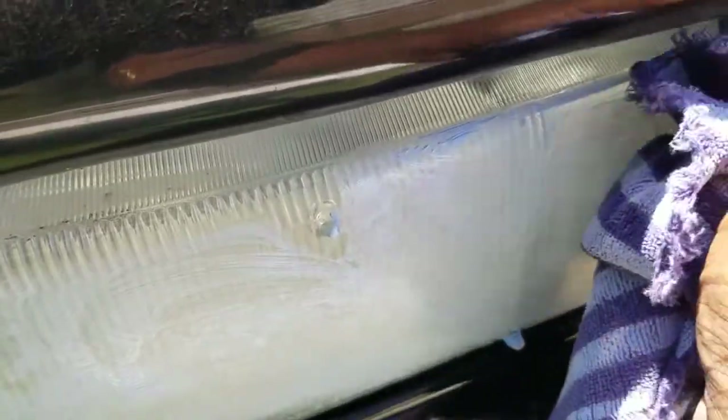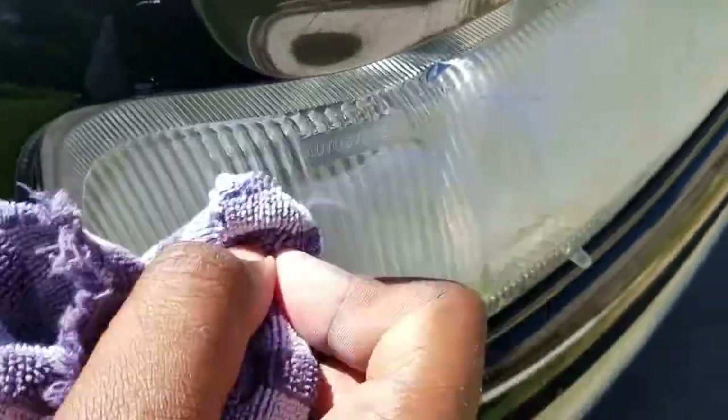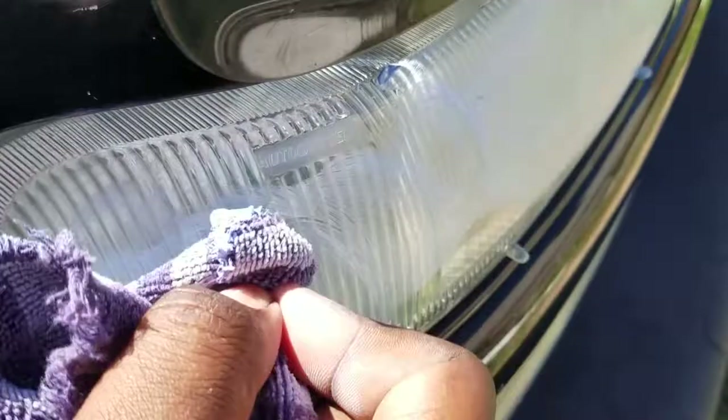I put a generous amount on there because it's pretty hazed up and bad. You want to keep rubbing it around to get some of the stuff off. For headlights that aren't that bad, you can put a light coat on there like wax and wait for it to haze up, then remove it. But I'm gonna have to rub this stuff in because it's in pretty bad shape.